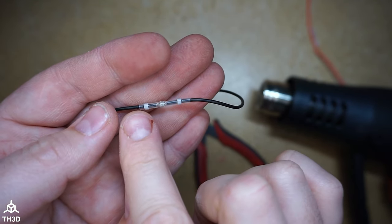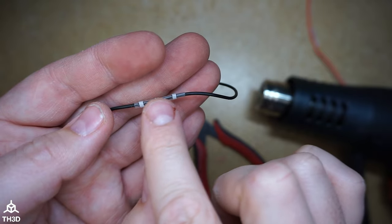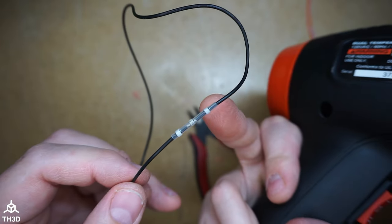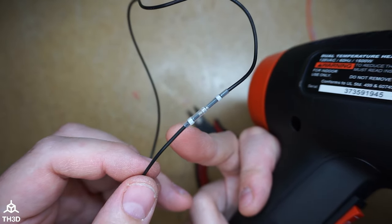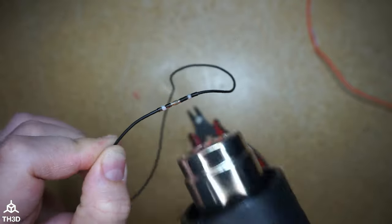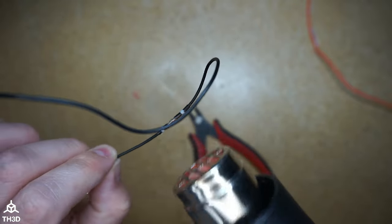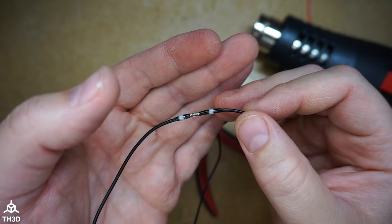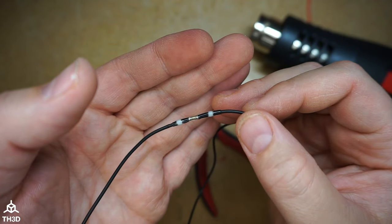Push it through, make sure it's lined up, and then we're going to shrink this whole thing at once since it's so small. Put the heat gun on high — just be careful with these smaller wires that you don't melt the insulation of the actual wire. You can see here the solder has melted into the wire.